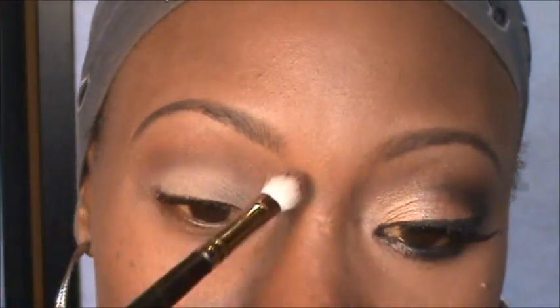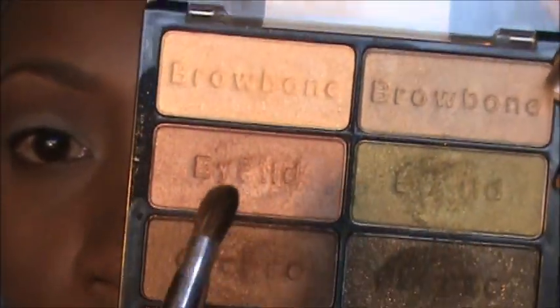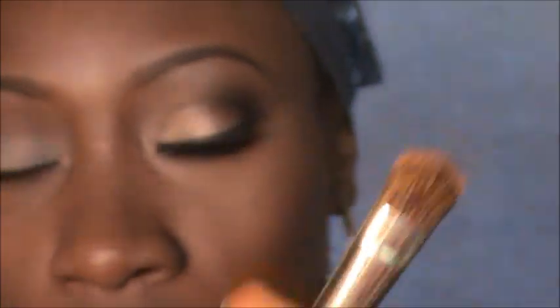You can also use the NYX Jumbo Pencil in Milk or the NYX eyeshadow base that comes in a little jar — this is just what I'm using today. Now I'm going into my Wet and Wild Comfort Zone palette and taking this color right here, a pretty champagne color, using my dome eyeshadow brush that I picked up at Dollar General, and just placing that color all over the lid.